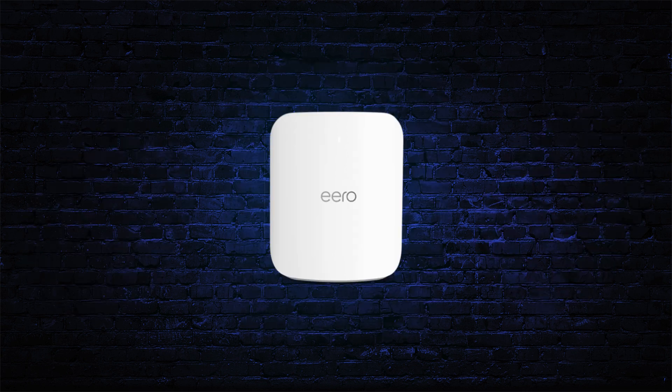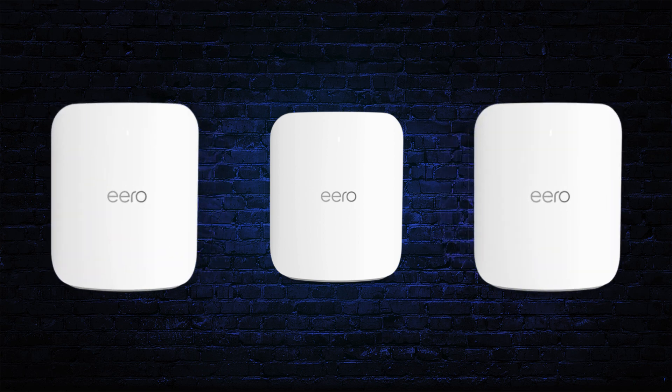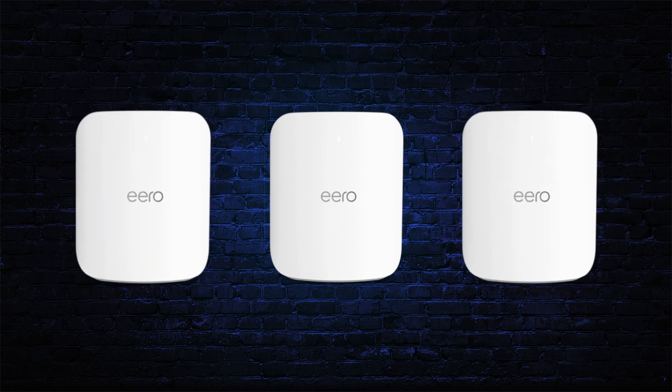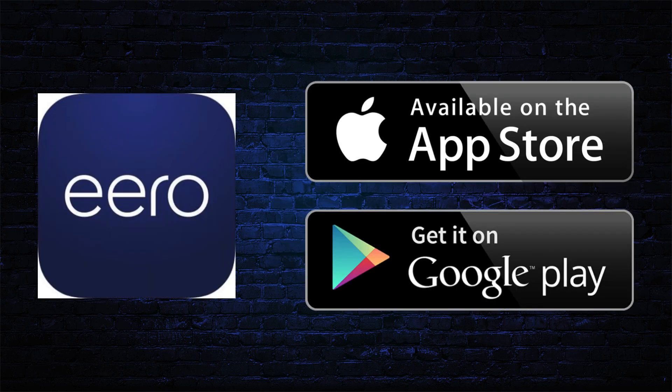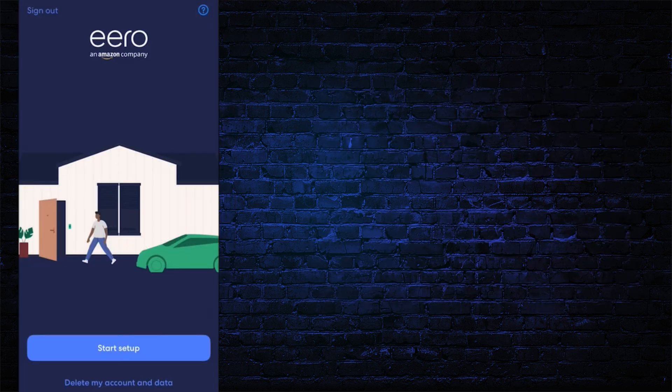If you have an Aero Max 7 router, it doesn't matter if it's a Mesh Wi-Fi 3 pack or a single router — the setup process is the same for all. First, download the Aero app on your mobile from the App Store or Play Store. After downloading, open the Aero app and click on the Start Setup button.